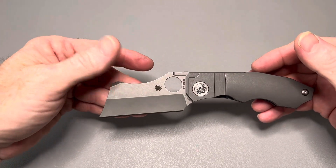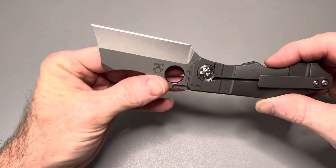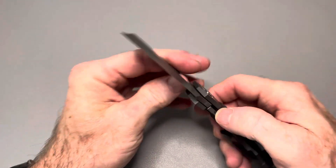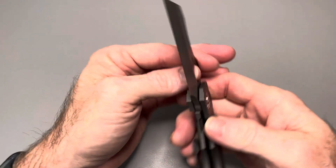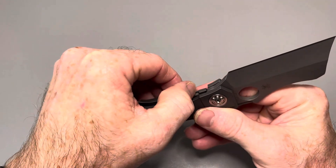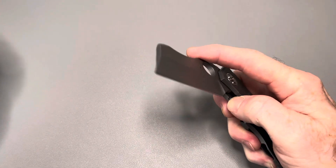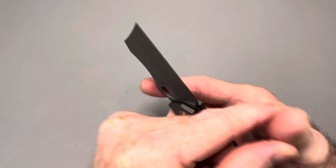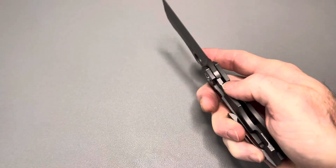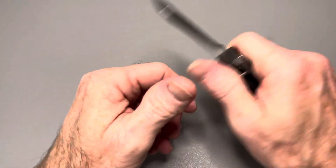It's a badass-looking knife, and I have no doubt the blade steel will be fantastic — it's Spyderco with 20CV, you can't go wrong. They're probably doing some of the best work with steel out there. One other uncomfortable spot is the lock bar — it's pretty sharp on that edge. If you're just occasionally deploying and using the knife it won't bother you, but if you fidget with it, it becomes extremely uncomfortable on your thumb. Even in just a few presses it's already leaving a dent.